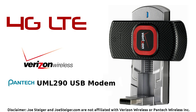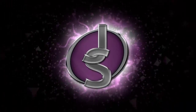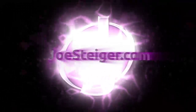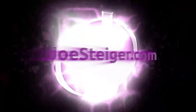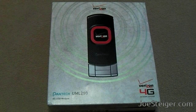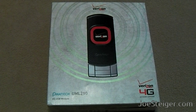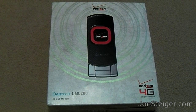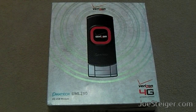Today I am going to unbox the Pantech 4G USB modem from Verizon Wireless. Huge thanks to Verizon for sending it out to me to review. Let's get started.